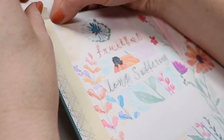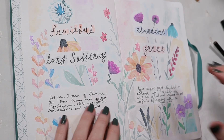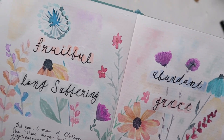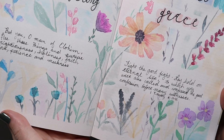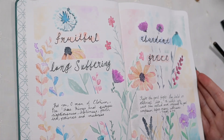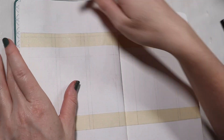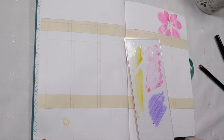More tape peeling — and trust me this footage is very sped up. I had to go extremely slowly and it still ripped the paper in a couple of places, but we got it all off. I also added in two Bible verses: First Timothy 6:11 and 6:12. And with that, this cover page is finished.